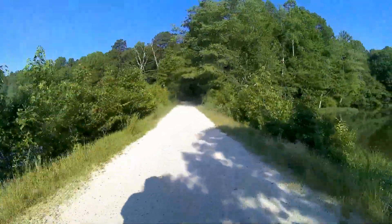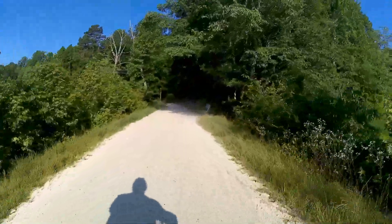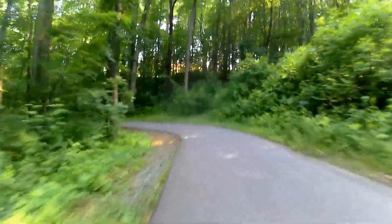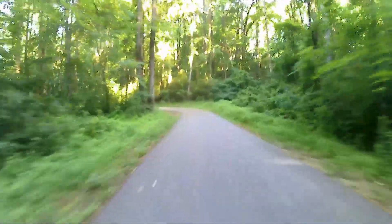At the end I take the camera out and take some footage handheld. Here it looks better because the road is paved, so it looks a little better here.